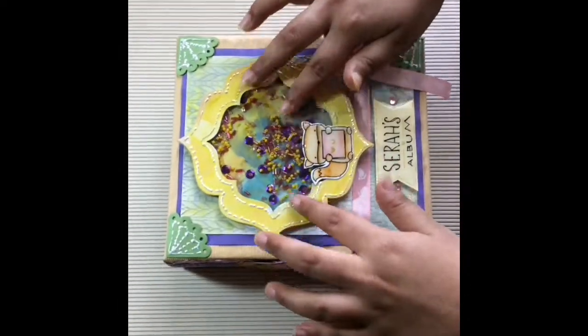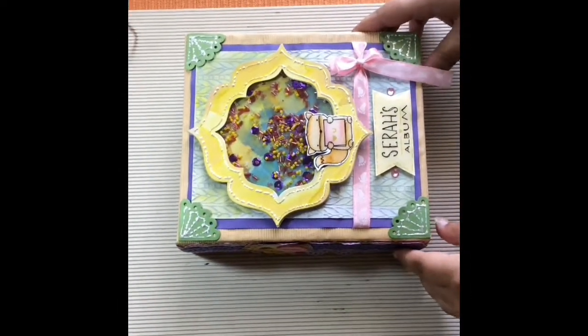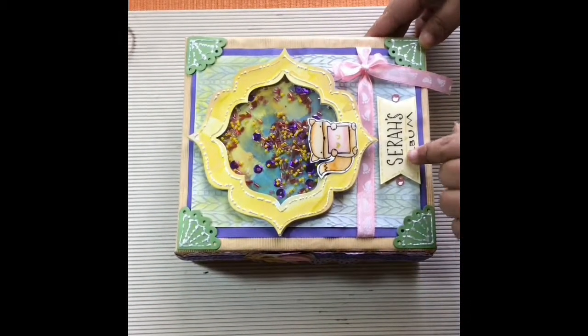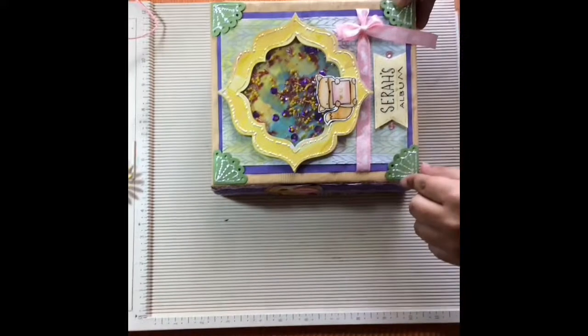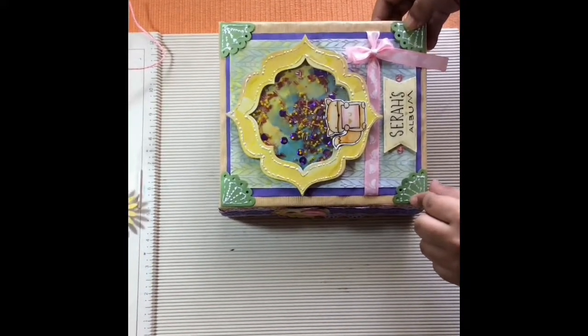To go with the banner, I've used sequins and beads which looks awesome. The stamp I've used is Mama Elephant, and I've also used handwriting so that it looks more handmade. I didn't want to give it a very stampy look or make it seem like it's been completely made out of stamps.